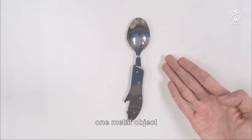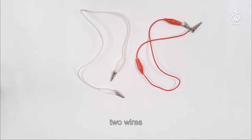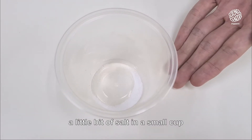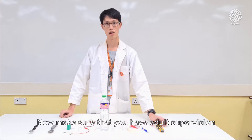All you need are one metal object, one 9V battery, two wires, one Q-tip, a little bit of vinegar, a little bit of salt, a small cup, masking tape, a pen, and a pen knife.